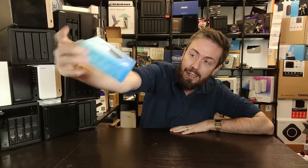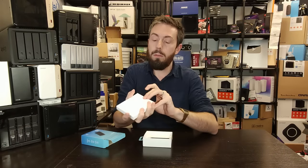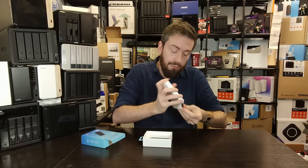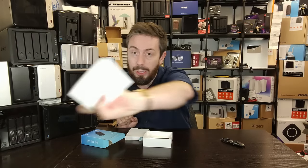First, let's talk about the retail packaging — fairly boring, fairly standard. Opening up the box, inside we've got a lovely little case. Inside the accessory pack included with this device we receive a USB Type-C to C rubber cable and a quick start installation guide along with information on our warranty.